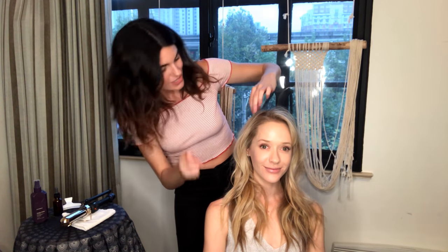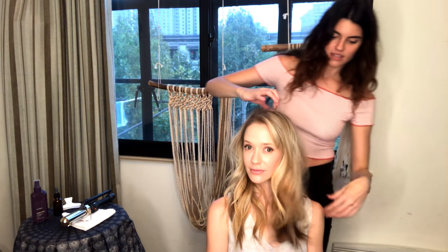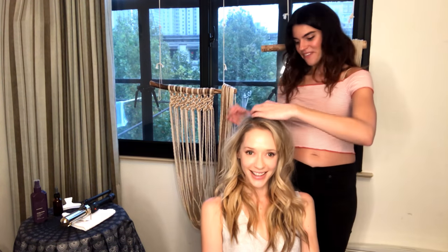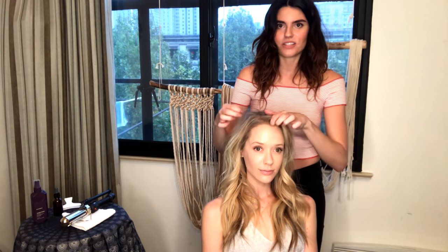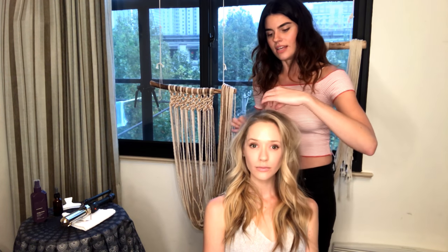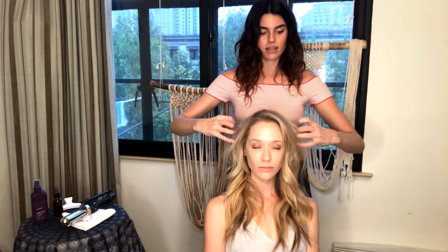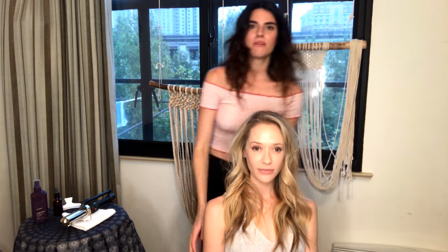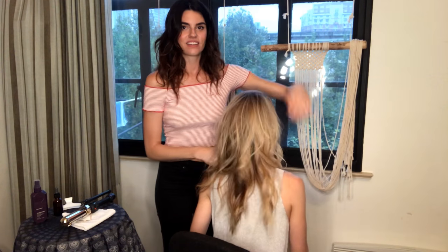Yeah - just zhush it up and look at that! That's all you need - it's freaking gorgeous. I love that it's not too curly from the front - you just blend it with the rest using your fingers and kind of just work the top. Let's spin around and show the back - beautiful! Look at all those beautiful loose waves. Gorgeous.